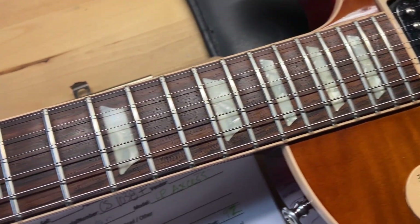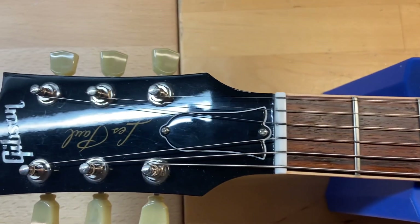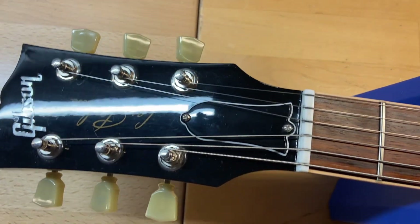The rosewood fingerboard looks good on this one and the frets are great — there is no wear. The front of the headstock looks really good; we just have some light scratches.